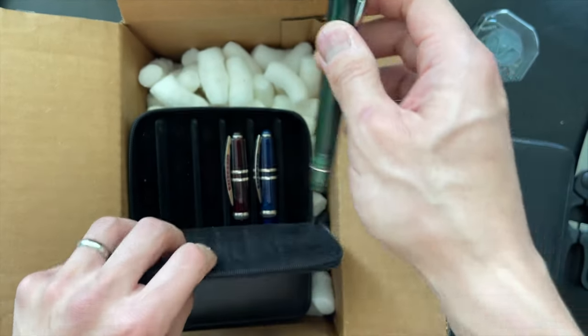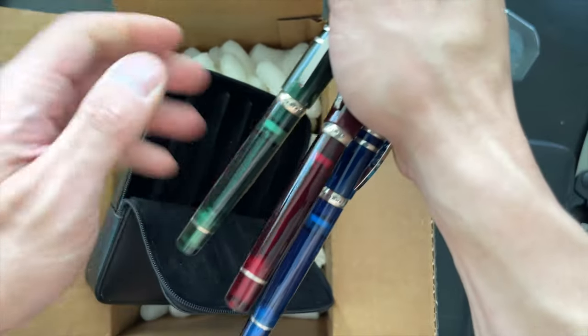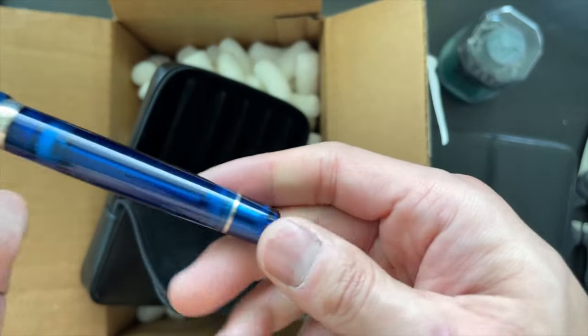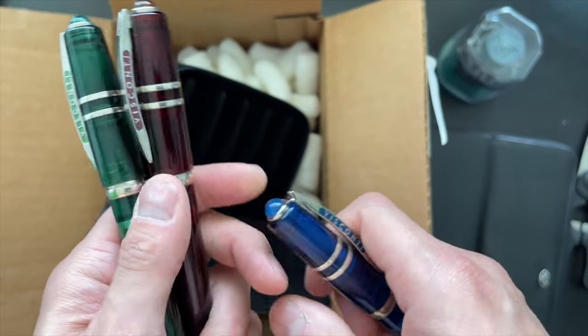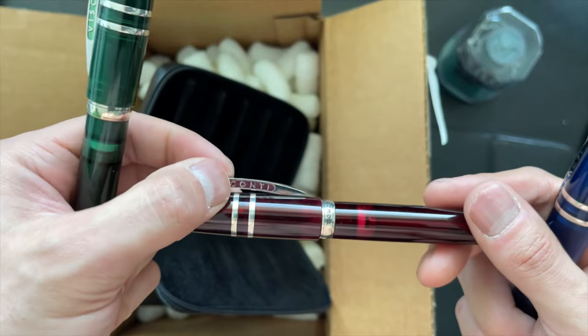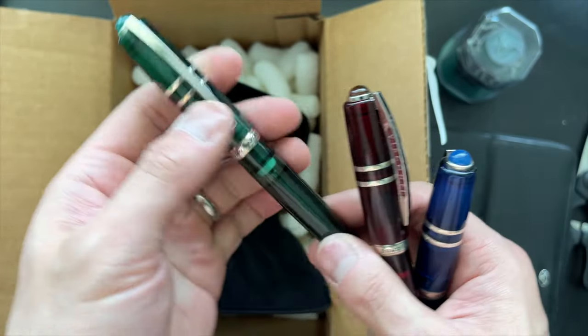I wonder if this is a double reservoir. I've got to do some research on these. Let me take these out — these look nice, they're very shiny. There's your blue. I notice on the clip it's not laser engraved. I like that — it's actual enameling.